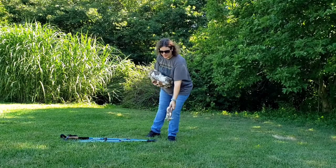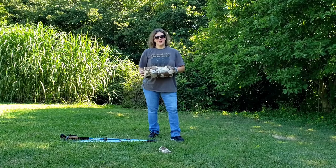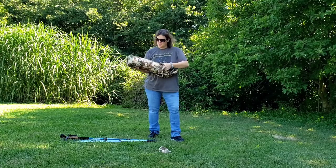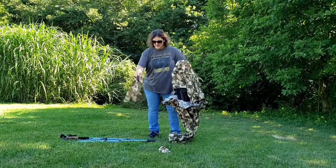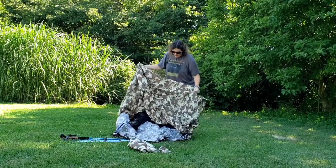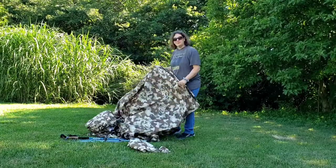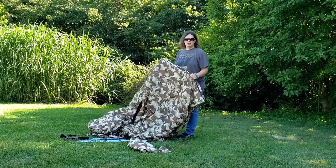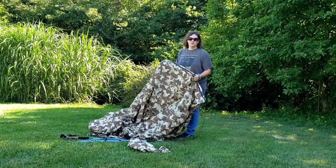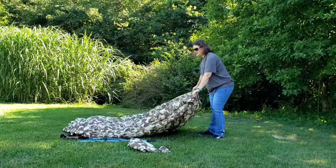These are the stakes that it came with. First thing I want to say about this tent is I absolutely love the color of it. I think it's really cool and unique. This would be great for somebody that goes hunting, too. This blends right in with your surroundings. I really like the way it looks because having the Lanshan — I love my Lanshan — but I always feel like I'm fluorescent in the woods and everybody can see me. With this, you can get a little stealthier.